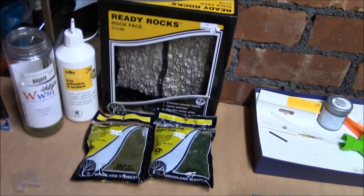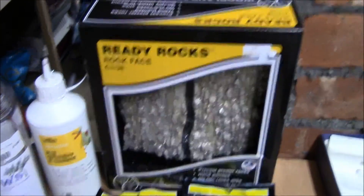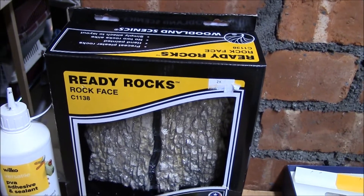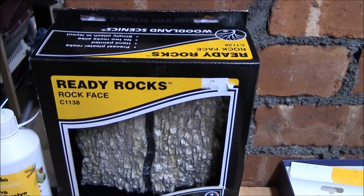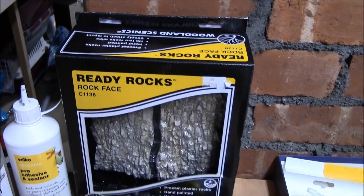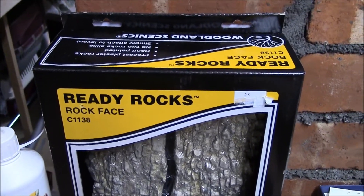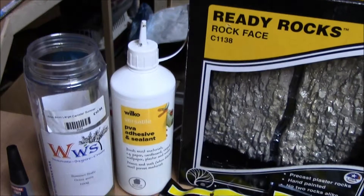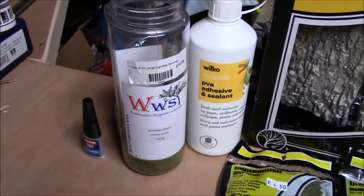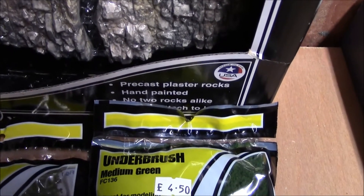Today we're going to look at using ready rocks on a layout. These are the easiest way to make a rock face or an embankment on a layout I can think of — maybe not the cheapest but the easiest, and I always like it easy. What we need is a pack of ready rocks, some ordinary PVA glue, some static grass, and some underbush.